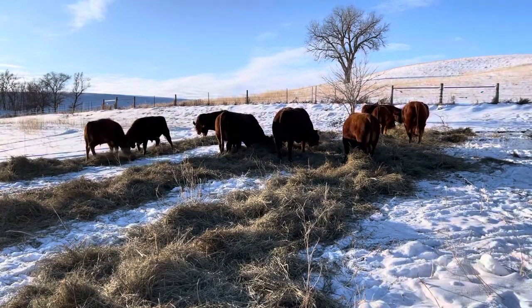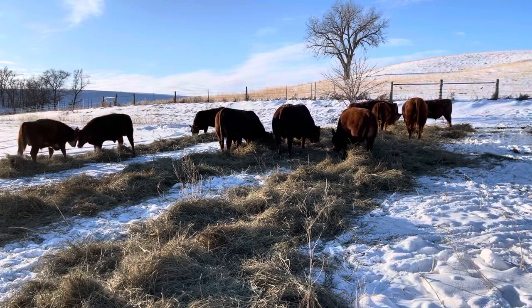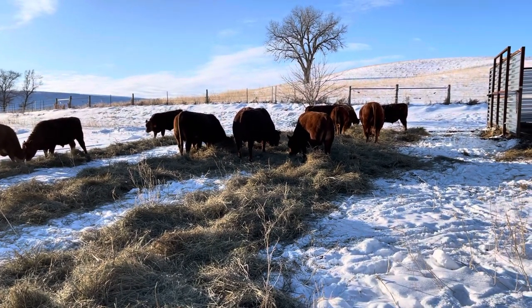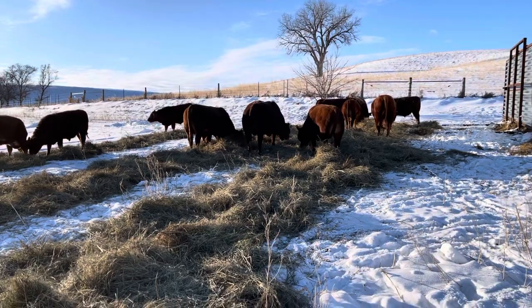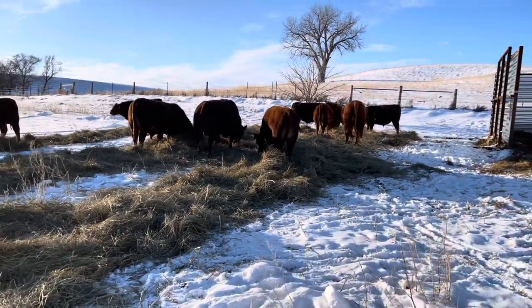I think that's about all I have for these wind breaks. Hopefully everybody's staying warm. If you've got livestock, hopefully in these cold snaps all your livestock are staying healthy. Have a good evening — we'll see you later.